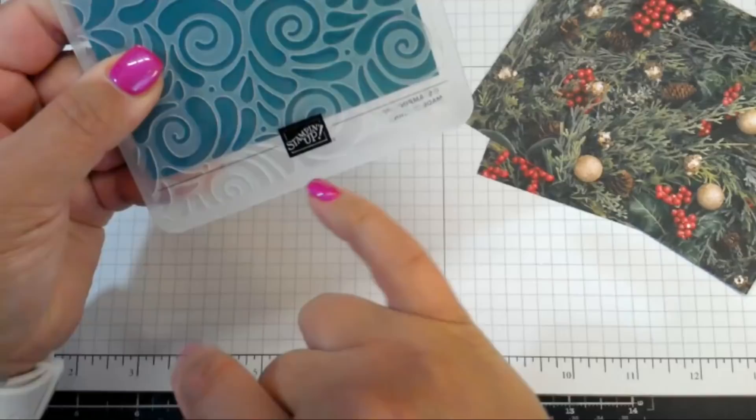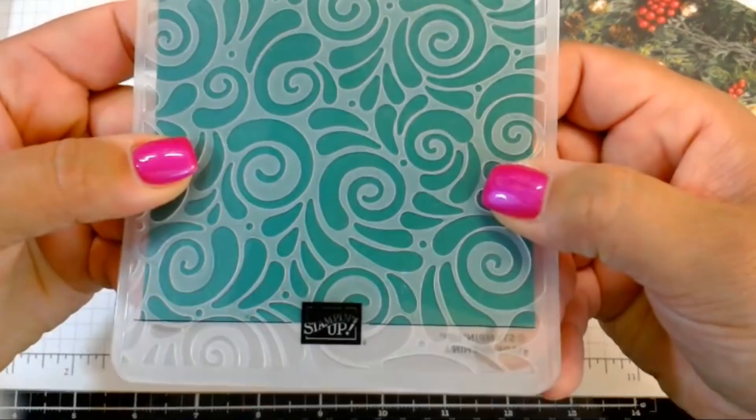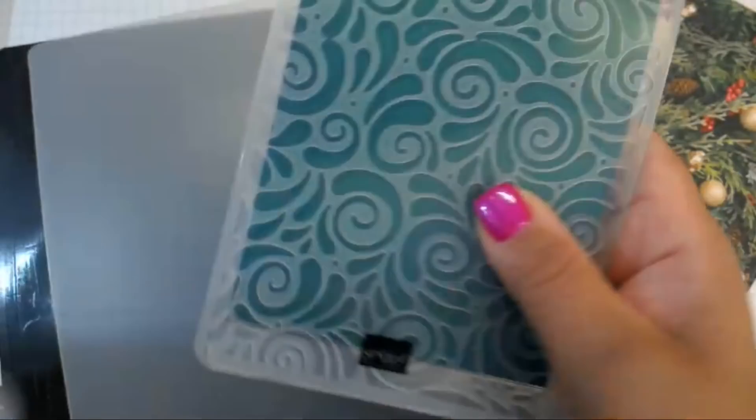There's a little line down here on the embossing folder — I never noticed that before. So you can line your paper up straight. That's pretty cool. I'm going to run this through my Gemini Junior.